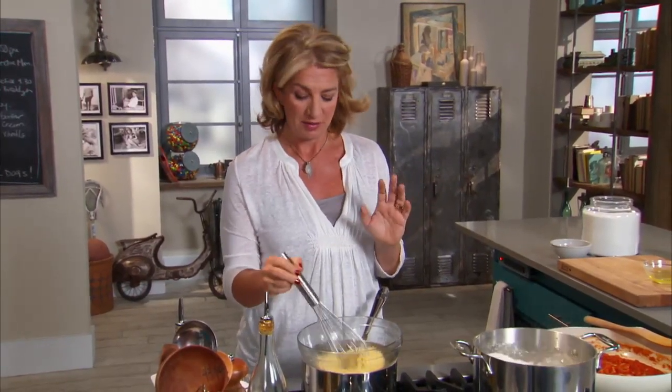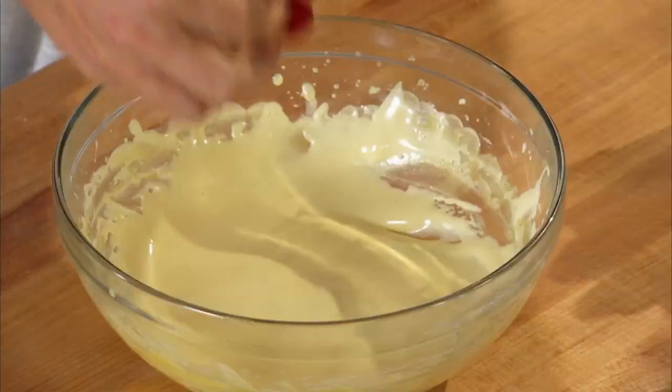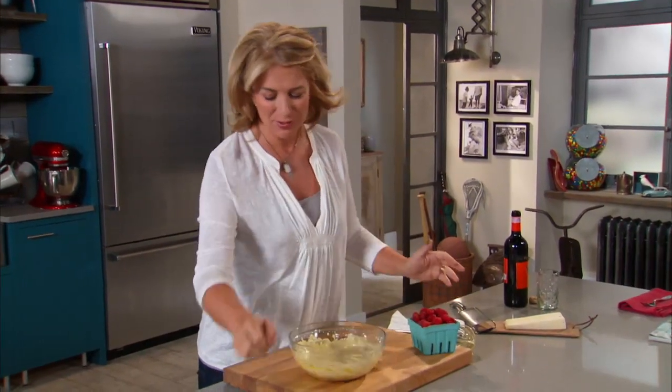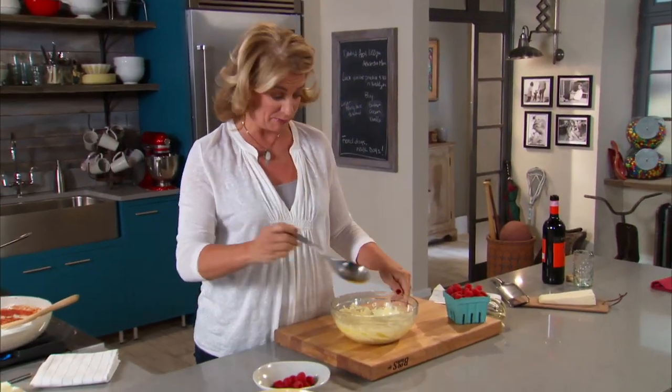This gets poured over fresh fruit for a really delicious dessert. But not before I have a little taste — mmm, my dad was right, it is a beautiful ethereal dessert.